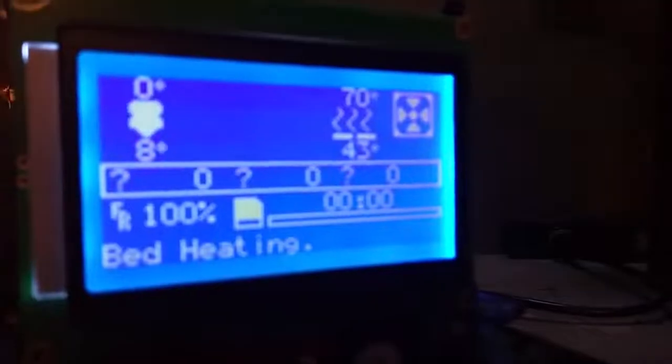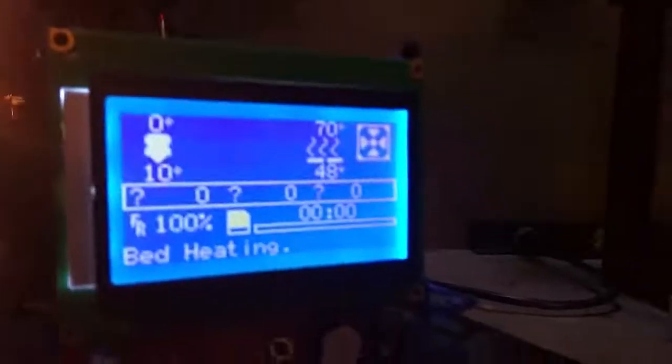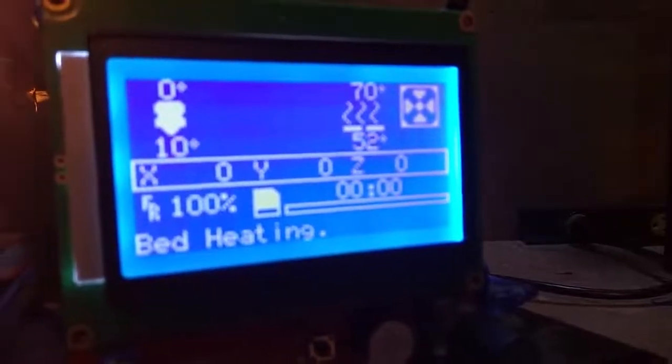Works great. Now look at the temperature going up. So that's the heat bed on the right-hand side. Very impressive.